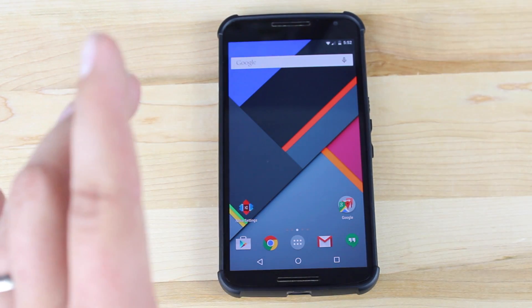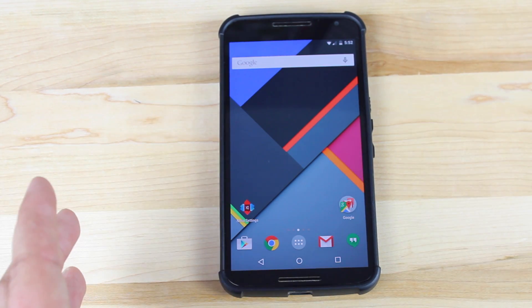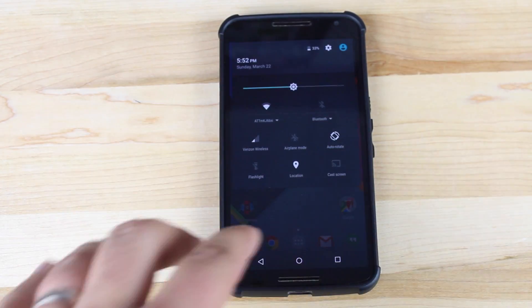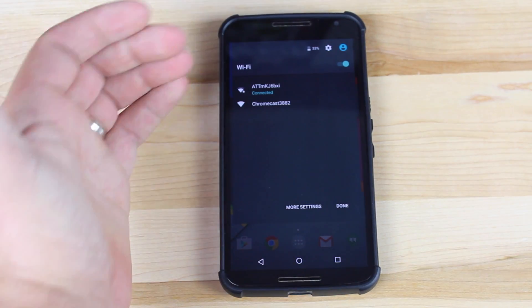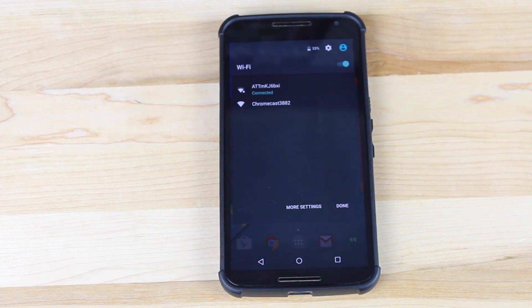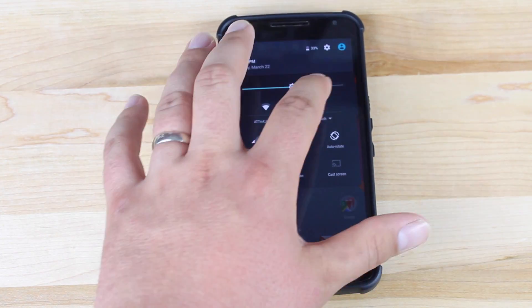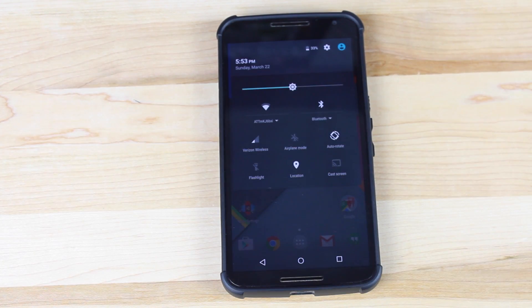5.1 now also supports Voice over LTE, or high-definition voice. It also supports dual SIM, so if you wanted to put in your business SIM and your personal SIM, you can do that now with Android 5.1. There are new animations in the toggles — you have a menu for your Wi-Fi right there, so instead of opening settings you can access it directly. The same is true for Bluetooth; it'll show all pairable Bluetooth devices in your menu without opening the full settings.